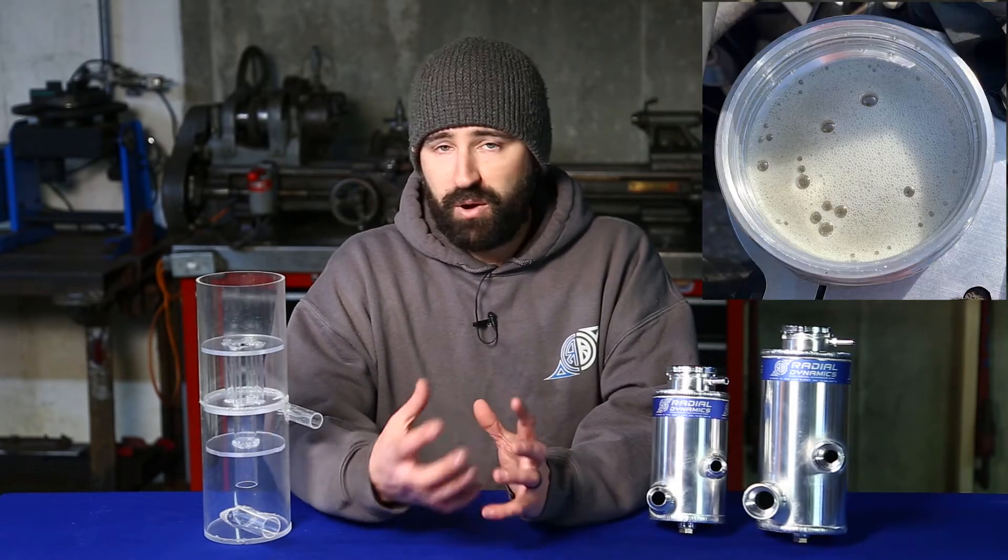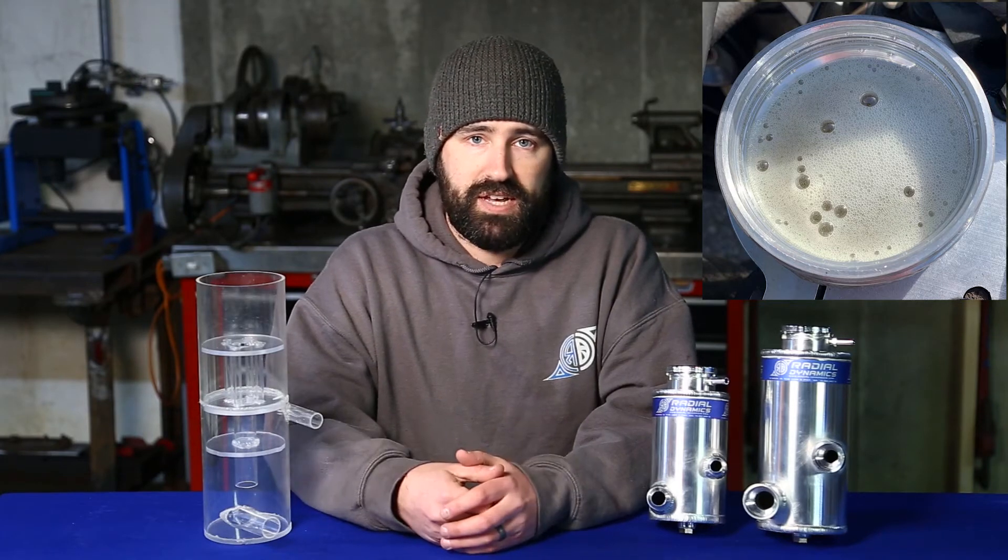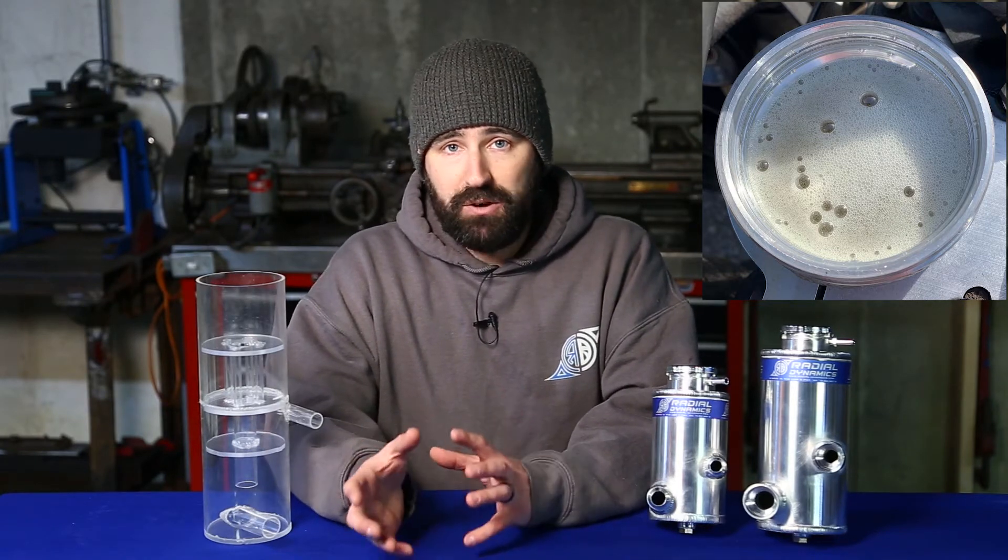This is the point I want to touch on the most today, because if you've ever experienced a whining steering pump and opened up your reservoir to find either a milkshake consistency or some heavy foam, you've probably noticed that in about two minutes time the oil returns back to a clear state. This is because it takes about two minutes for small, tiny air bubbles to work their way out of hydraulic oil.